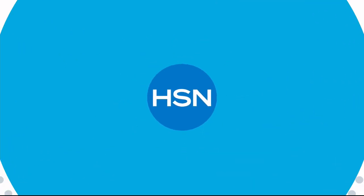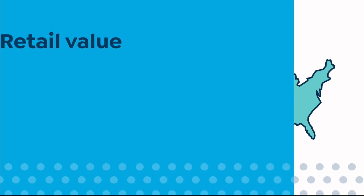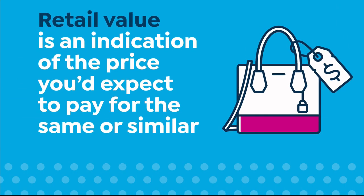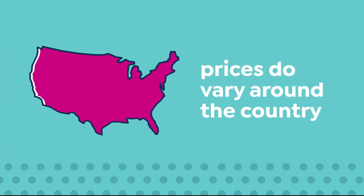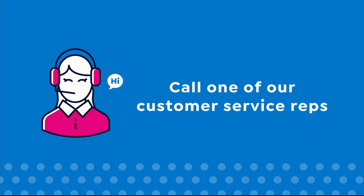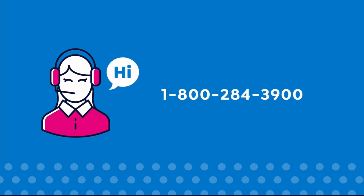Here at HSN, we base our retail values on nationwide information. Retail value is an indication of the price you would expect to pay for the same or similar item elsewhere, not the price at which you would be able to sell the item. Prices do vary around the country. For more information, call customer service at 1-800-284-3900.